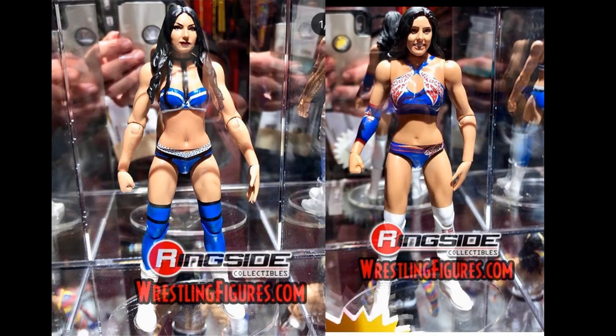We have Battle Pack Series 61 — Peyton Royce and Billie Kay, the Iconics. We saw renders of these before. They look great. I love the way Billie Kay looks — I know her figure got canceled once or twice from Target as an NXT Target Exclusive Basic. I'm not a big fan of the Peyton Royce head scan; it looks a bit goofy. But nonetheless, we are getting Iconics figures, which will go nicely in our women's divisions.